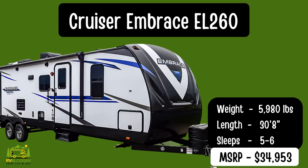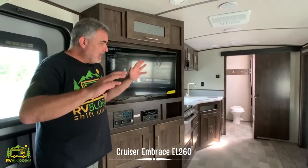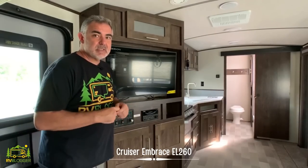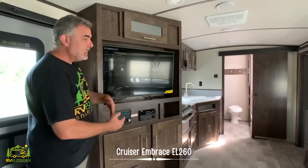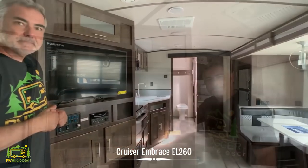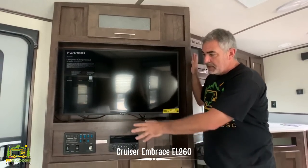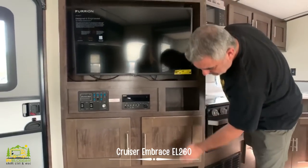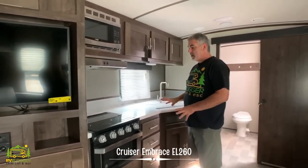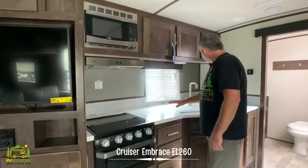This travel trailer is by Heartland, part of their Cruiser lineup — the Embrace EL260. It weighs 5,980 pounds, is 30 feet 8 inches long, and sleeps up to five people. When you first walk in the front door you walk right into your living space with a nice entertainment center that wraps right around into the kitchen area. The entertainment area features storage above, a really nice-size TV space, controls and radio, and storage down below for movies, with a little cubby at the bottom.